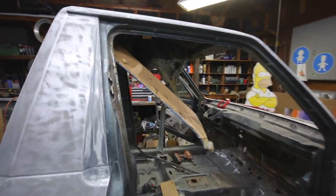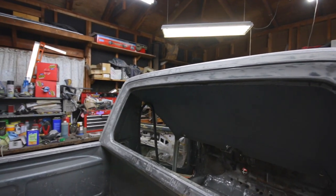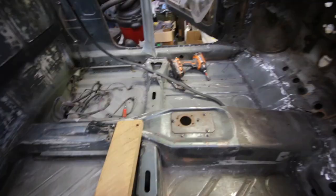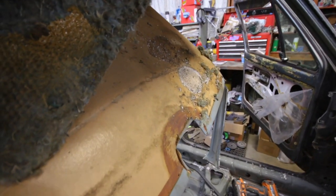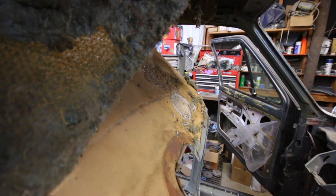I got the headliner started to come out. I need to address the glue on the top part and then it should come out. Found a nice mouse nest at the top of my pickup. Blech — stinks.